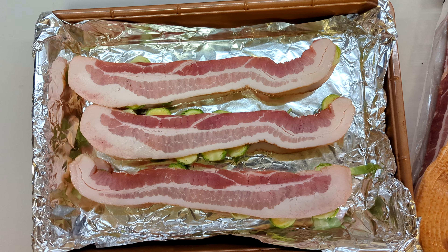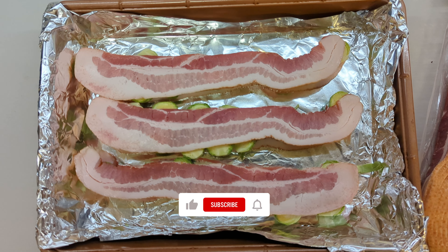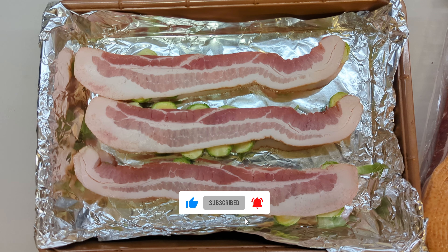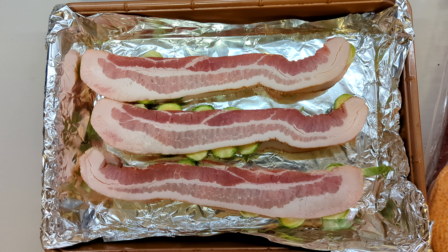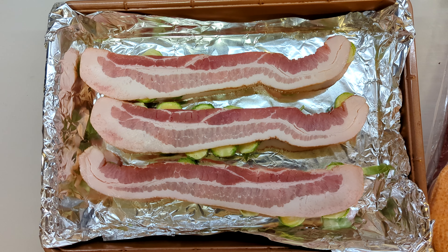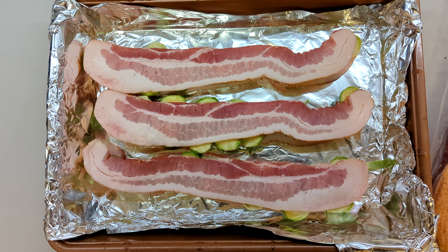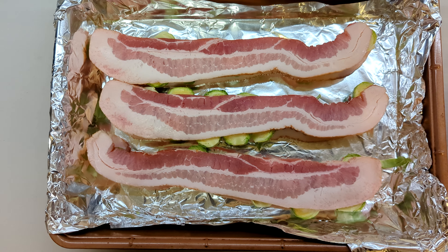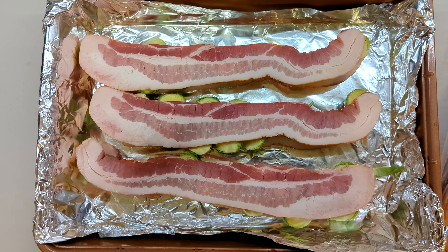We have three strips of bacon at the bottom, the Brussels sprouts in the middle, and then we're covering them with three more strips of bacon. I'm going to bake this in the oven at 395°F for maybe about 20 to 30 minutes. Again, this is an experiment so I'm not sure exactly how long it's going to take.